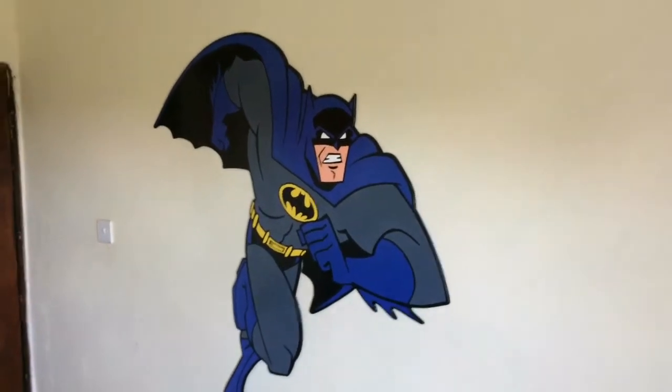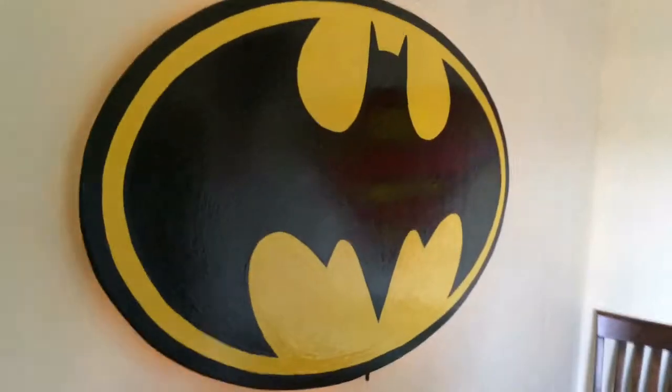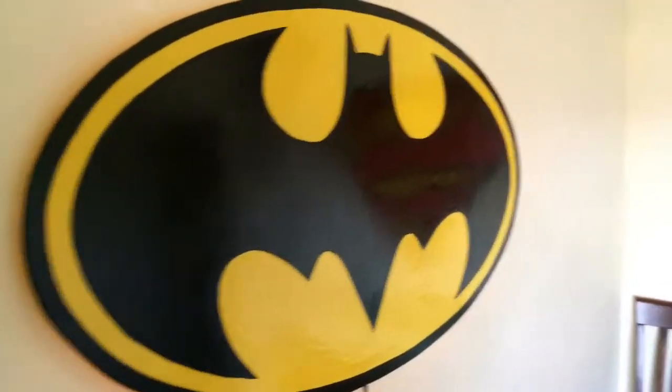I've been making these decorations for my son's bedroom wall. The original ones were just a flat piece of wood painted with glossy oil paint. This bat signal even has a space behind it where I attached a row of yellow LEDs that serves as a nice nightlight for him.